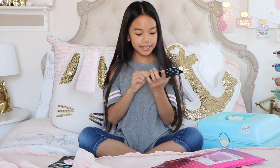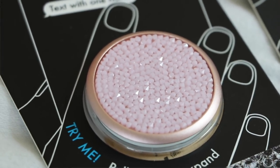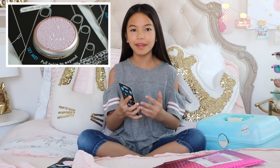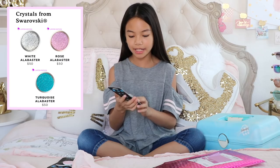Then this one is my most favorite. This is the Crystals from Swarovski PopSocket. This is the Alabaster one, and the crystals on here are an opaque pink, but I really like it because it's a true pink. In the last collection, the crystals were clear and more sparklier. There's two other colors that you can choose, but obviously I got rose.